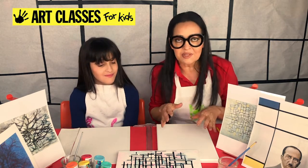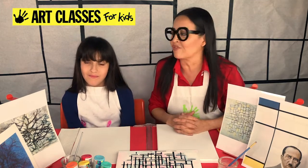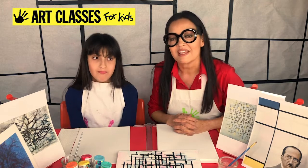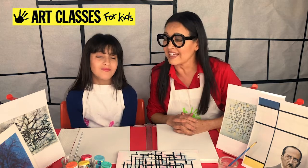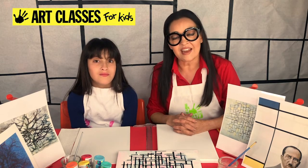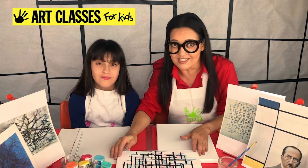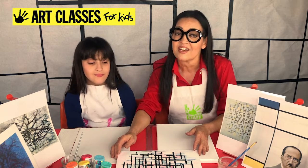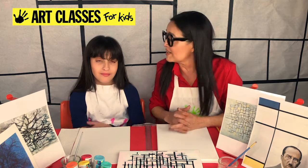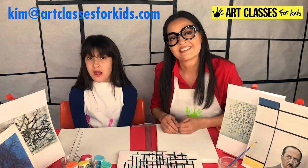Gather up your supplies. We want to thank you so much for watching — some of you have been watching since we started our channel about a year ago. If this is your first time, welcome! Each class we make a different project and we have over 20 videos from the last month plus earlier ones. If you've been making art and taking pictures, we love getting your photos. You can post on Instagram and tag it with Art Classes for Kids, or email us at kim@artclassesforkids.com.